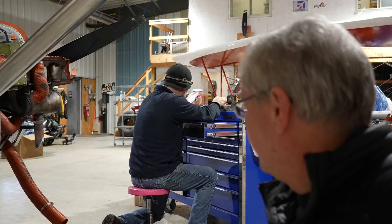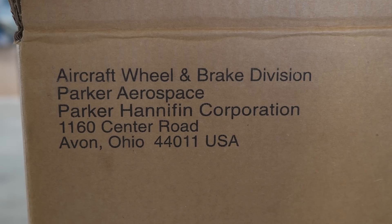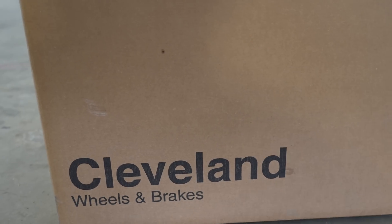We're replacing them with Cleveland wheels and brakes — pretty much the only game in town for this airplane. There's one other option, Airframes Alaska or whatever they call themselves today, but their customer service isn't great and they couldn't tell me if they actually had approval for my airframe.